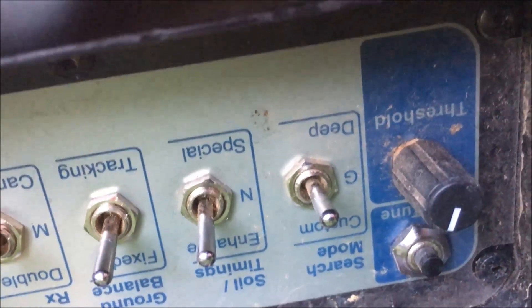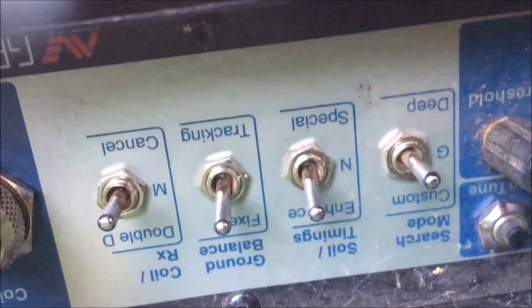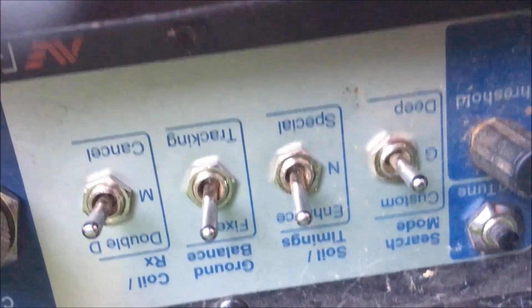At the front: search modes general, soiling enhance, soiling timing is on enhanced, ground balance fixed, and coil RX is on mono.